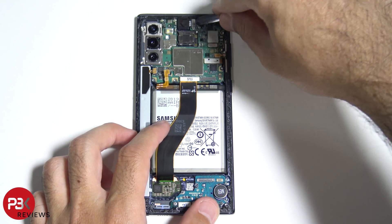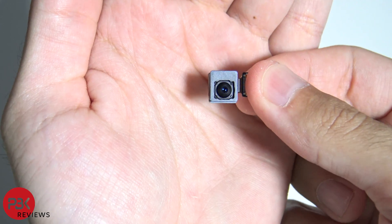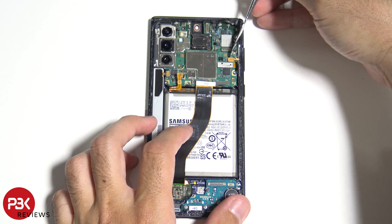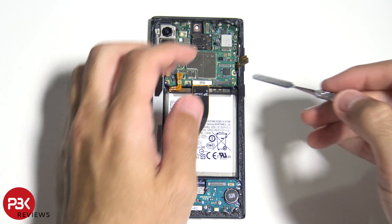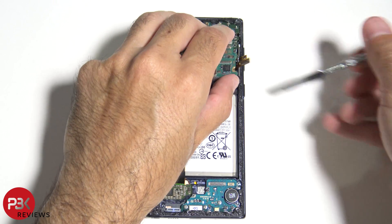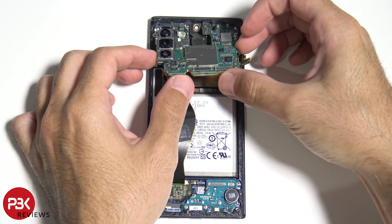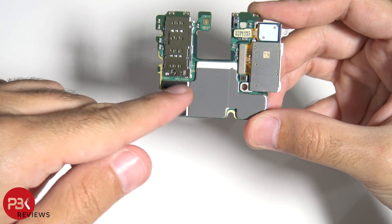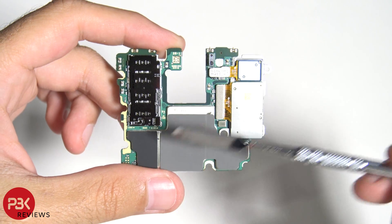Let's remove the front-facing camera. Here's the front-facing camera. Now we're going to disconnect the cables on the side. At this point we can lift up and remove the main board. Here's the main board and here's your thermal pad. If you need to remove the cameras, the connectors are right here — just pop them off. Your SIM reader is right here as well.